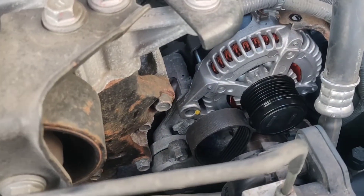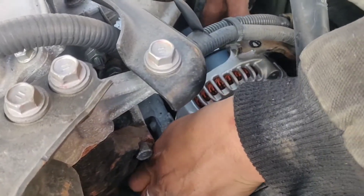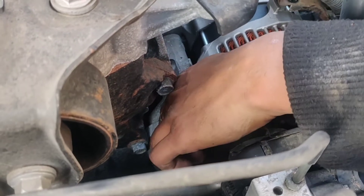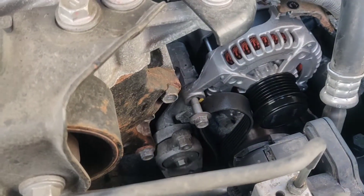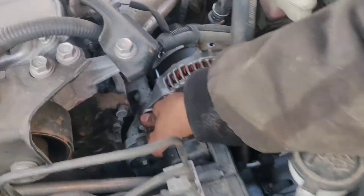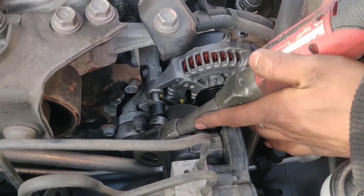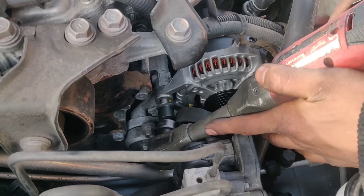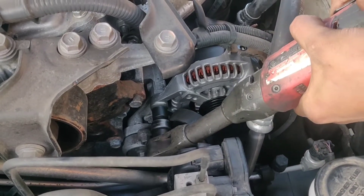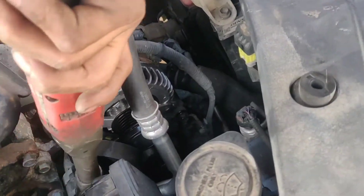Just fit it through that hole and get the bolt started. Once you get both bolts in, go ahead and tighten them down. There's the other one down there.